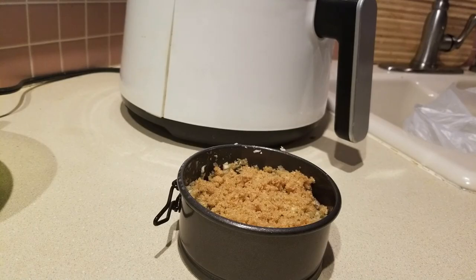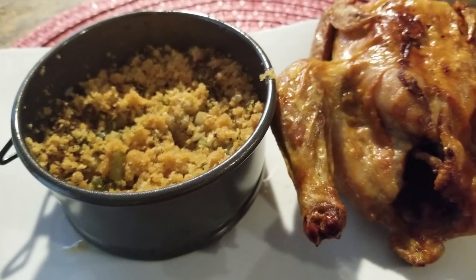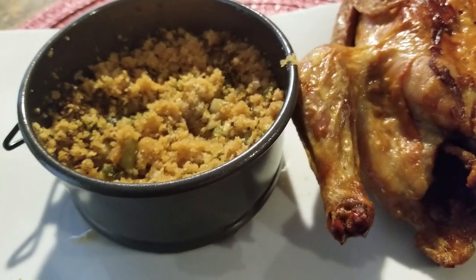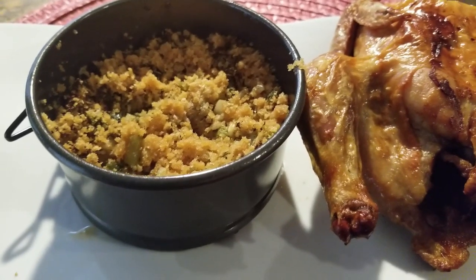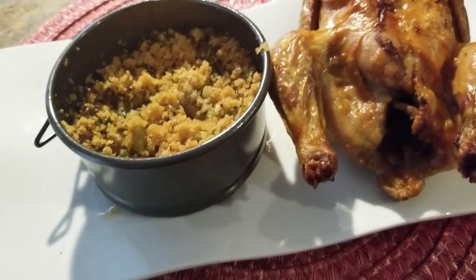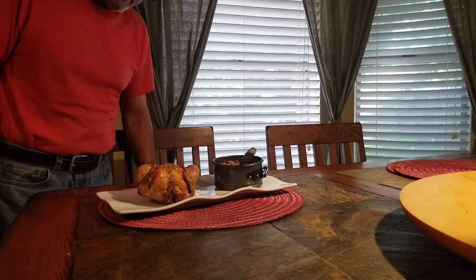There are plenty of recipes out there that use a faux cornbread and make a stuffing that way. I just really wasn't in the mood to turn my oven on — it's 105 degrees here in Texas, so the oven was not an option. I'm going to have David give it a taste test in just a minute and we'll see if it's a thumbs up or not.